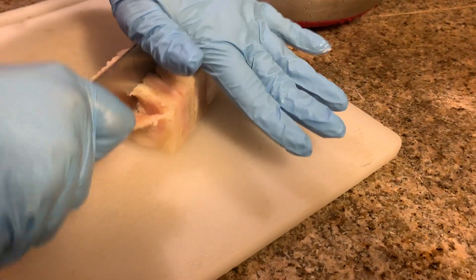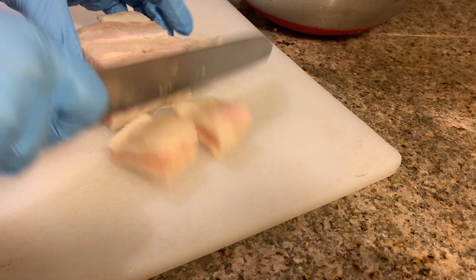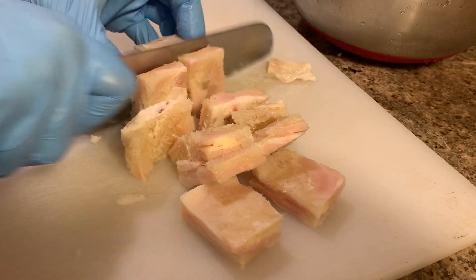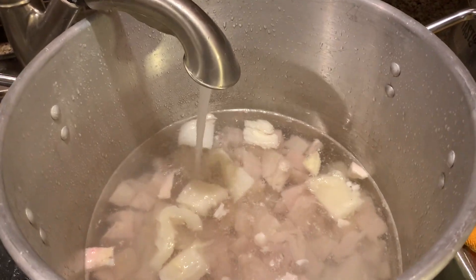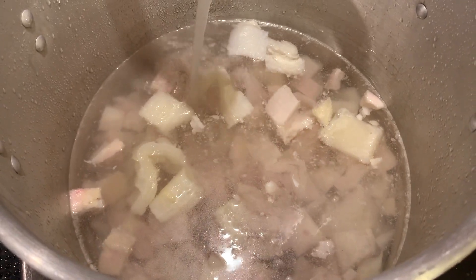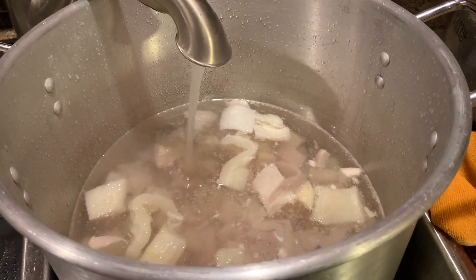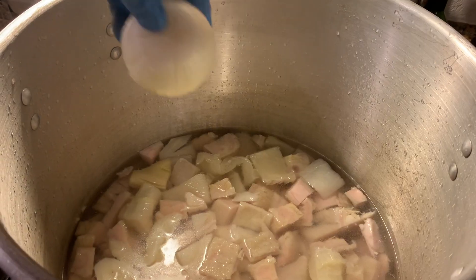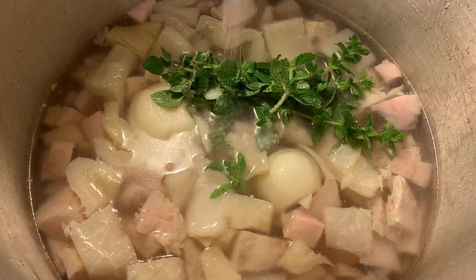First we're going to go ahead and cut our pancita de res. I like to cut mine while it's frozen — I feel like it is so much easier to do the layering of the meat. Once that is done, I put it all inside our big pot, aka la olla mexicana. We fill it up with water depending on how much meat you use — more meat, more water; less meat, less water. Add one full onion, salt, and fresh oregano, and we will let this cook for two to three hours.